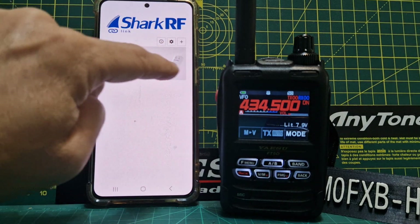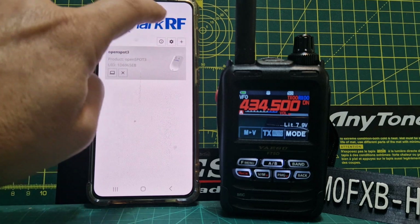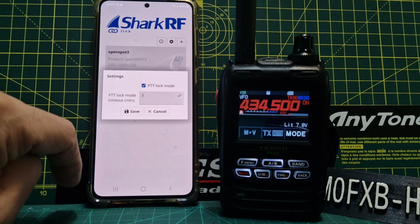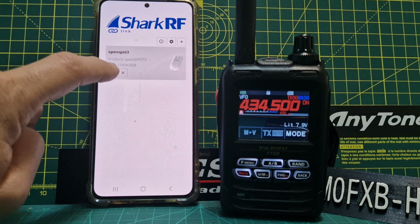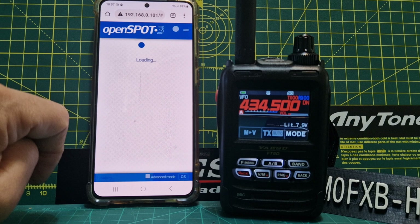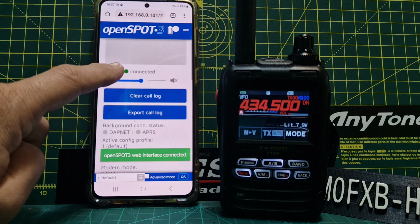There was a thing here that said PTT Lock. If you hit Information and Settings, you'll find PTT Lock listed there. I actually don't know what that does, but let's save it and reopen the window.